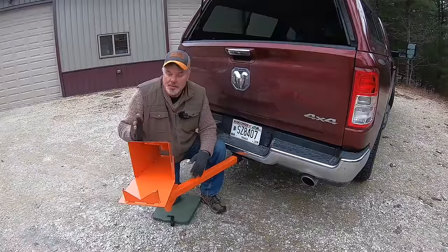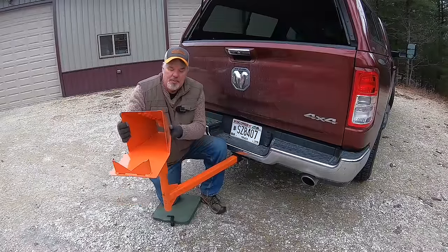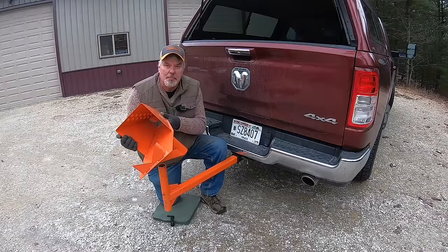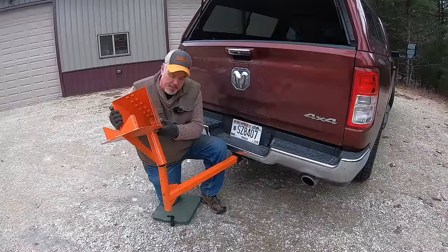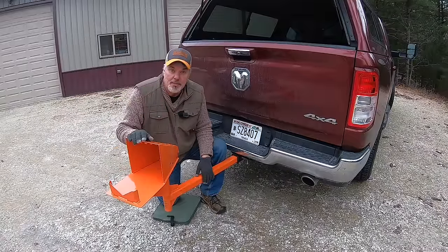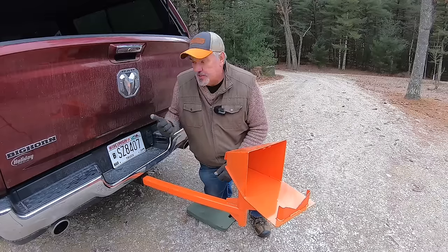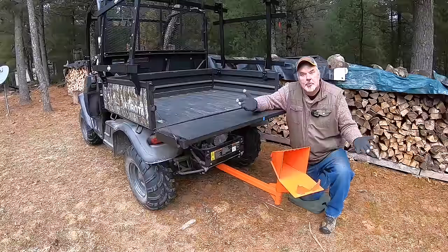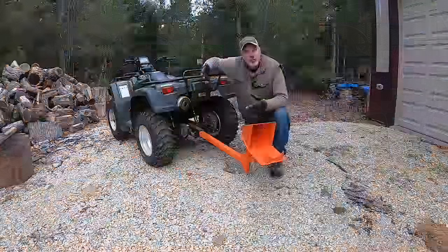Some quick detail on the Wood Dock: firstly, it's extremely heavy-duty — the head alone weighs 16 pounds, and it's made out of eighth-inch and quarter-inch steel. It is very robust. As I mentioned, it'll fit any two-inch receiver, whether that's your pickup truck, your UTV, or your ATV.